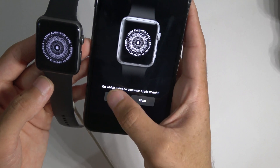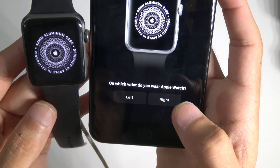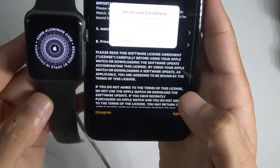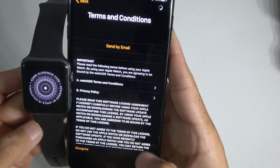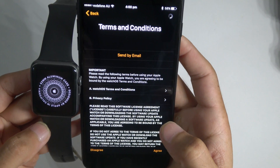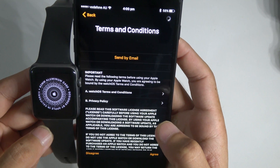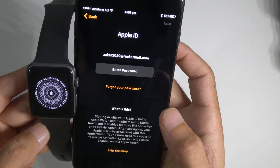Select which wrist — left wrist. Then agree to the terms and conditions. Agree. It's loading. It shouldn't take that long. Maybe it'll ask me to restore from an older backup. Yes, it is.